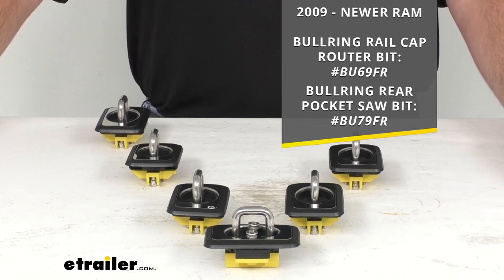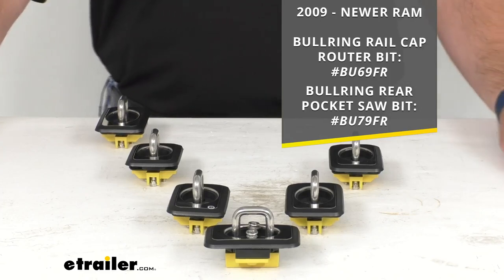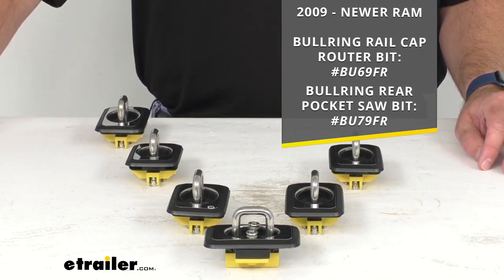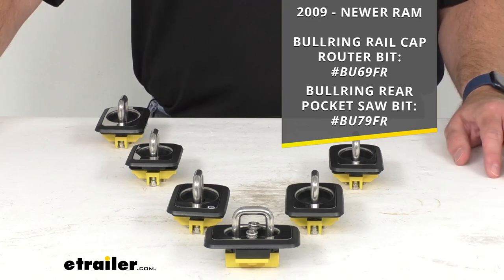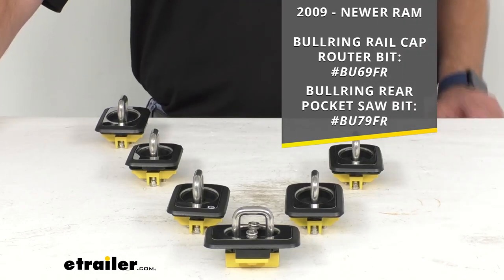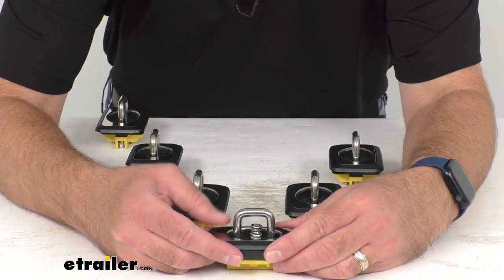To make that job a little bit easier, Bullring does offer some bits to help you with the trimming process of the rail caps on your Ram truck. On your screen, I'm putting our item numbers for the rail cap router bit and the rear pocket saw bit. Just take those item numbers and put them in the search field at eTrailer.com and it will take you to those tools to help make that trimming job a little bit easier.